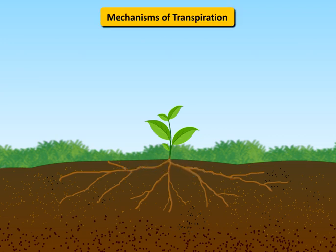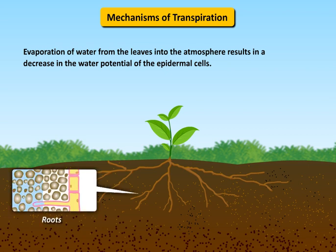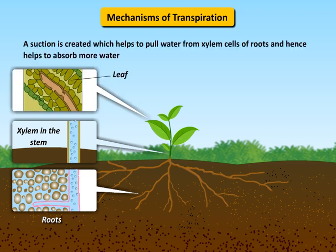Mechanisms of transpiration: evaporation of water from the leaves into the atmosphere results in a decrease in the water potential of the epidermal cells. The lost water in the leaf is replaced by the xylem vessel. A suction is created which helps to pull water from xylem cells of roots and hence helps to absorb more water.